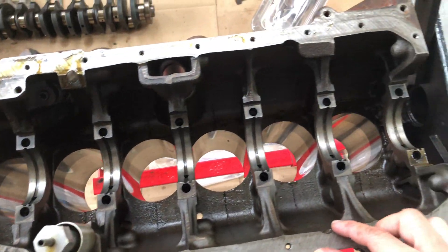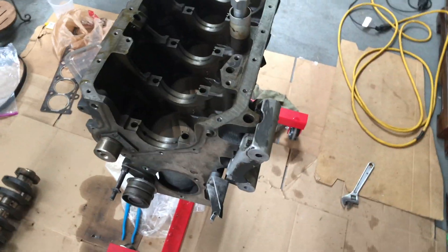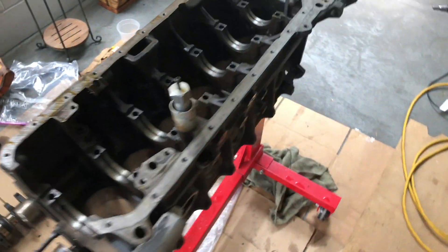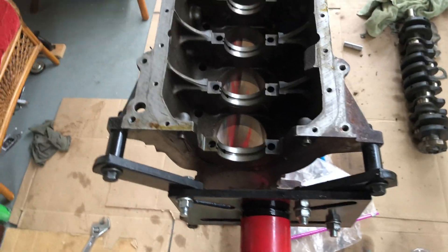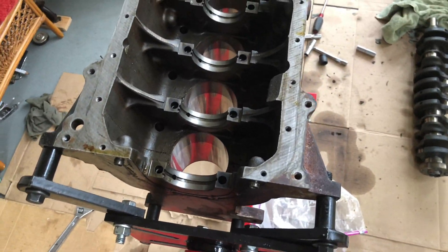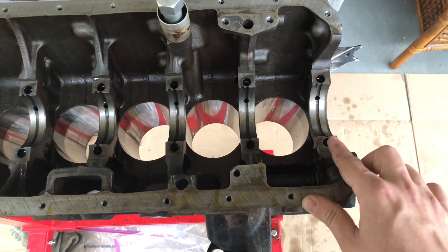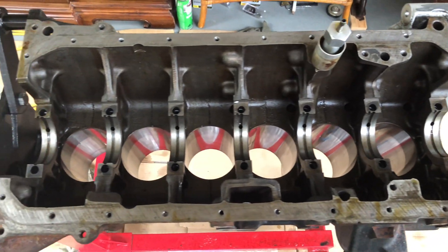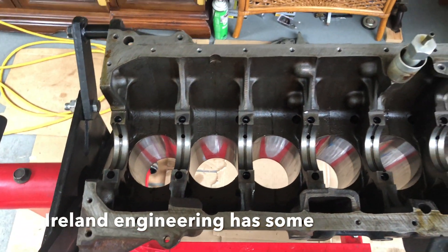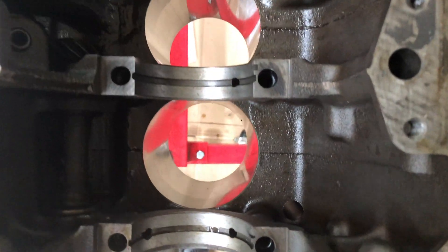I sent my oil pan off to be powder coated, along with some covers, the water pump cover, and a bunch of other things. That's going to take about a week, which should give me enough time to completely clean this block. I also need to find out exactly where to get the bearings from — I've seen a couple of websites sell them but they're coming from Germany, so I don't really want to wait.